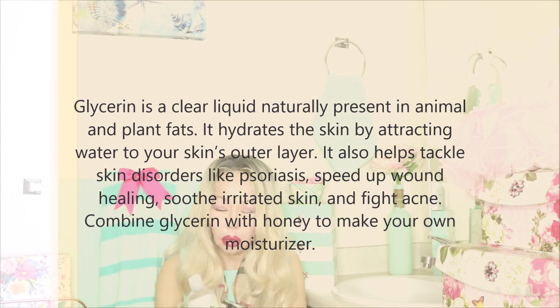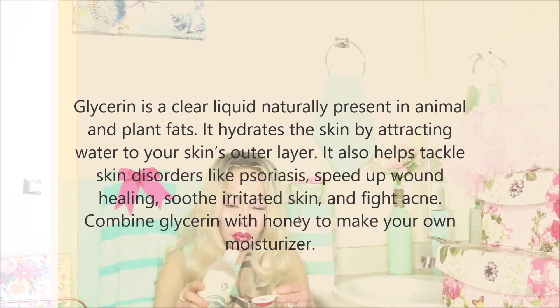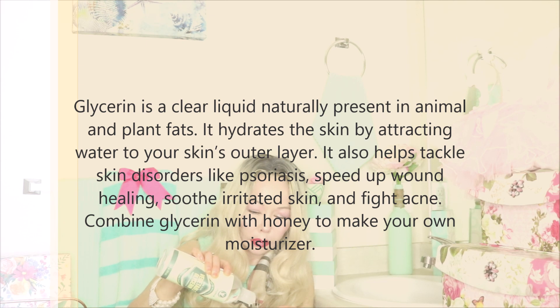Another ingredient we're going to use is vegetable glycerine — one tablespoon. Vegetable glycerine is very hydrating and has soothing properties. Taken internally, in tinctures it is usually formulated with organic alcohol, oil, and glycerine. It has a glycemic action so it won't disturb your blood sugar levels. This product is extremely hydrating and very good for tired skin and for the hair as well. We're going to use one tablespoon of the glycerine.